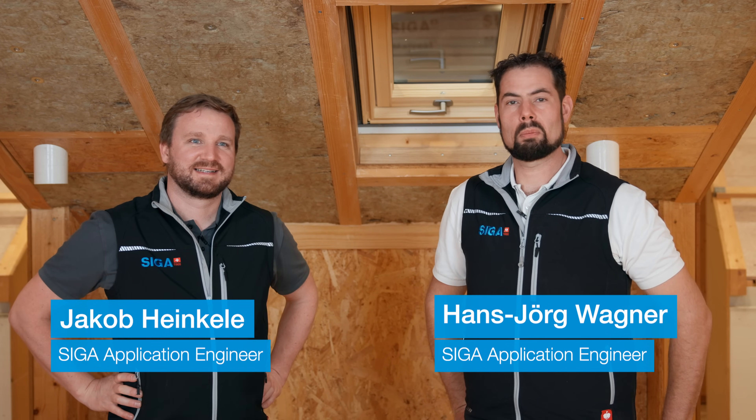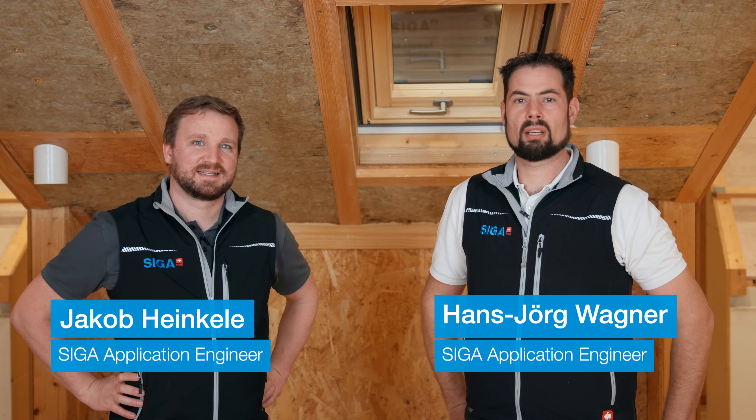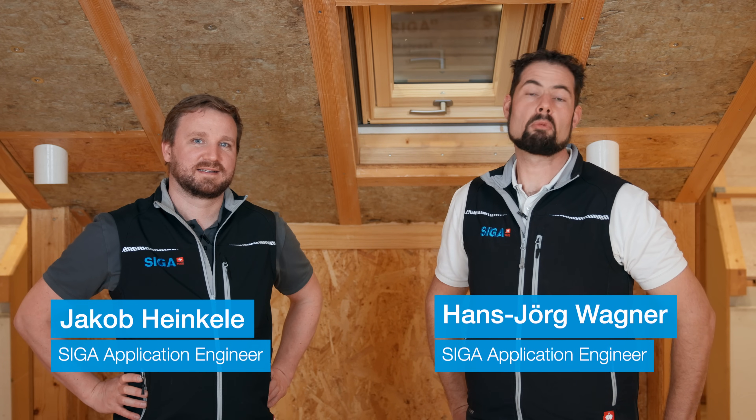Hello, we are Hans-Jurg and Jakob from SIGA, and today we want to show you everything you need to know about installing a vapor control layer.